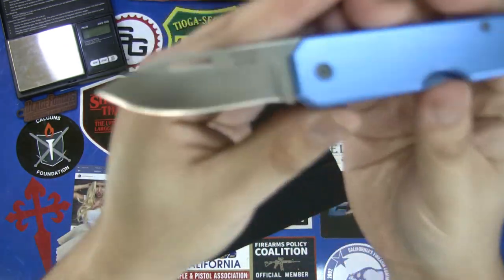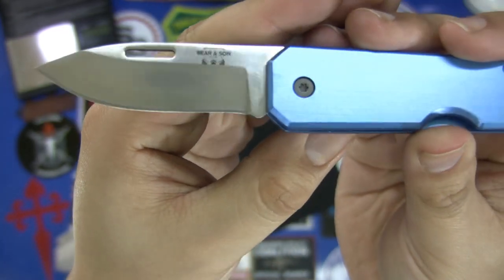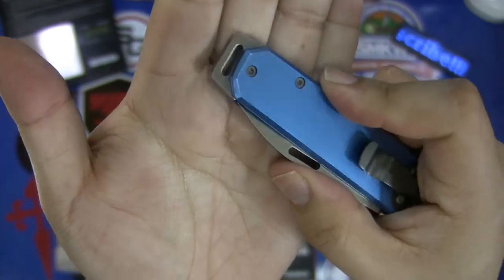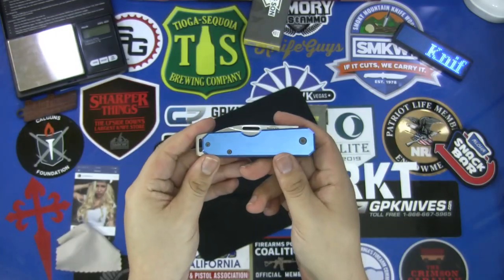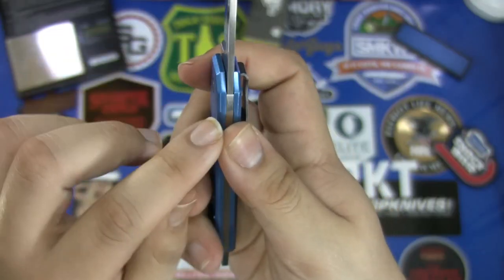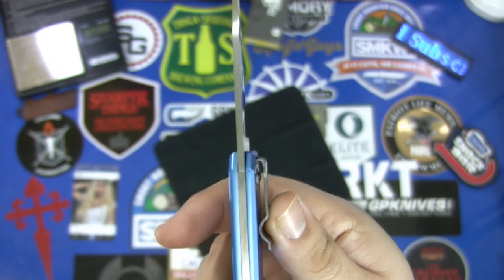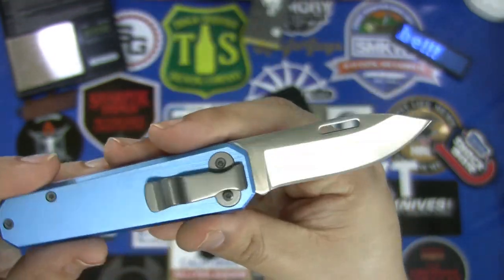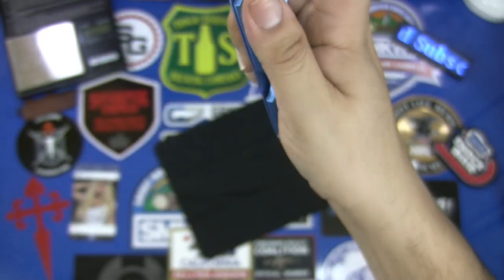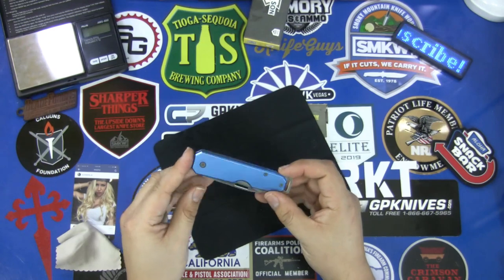The downside of that very nice shiny blade is that it picks up fingerprints like crazy, but again that's just a visual thing. They kept it very subdued with the design — the only thing you see on it is the logo on the blade itself, with no other markings anywhere on the knife. The action, as I said, is very smooth. The lock bar is very flush and it's very easy to open and close one-handed.